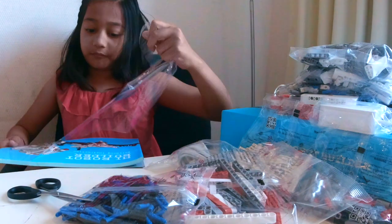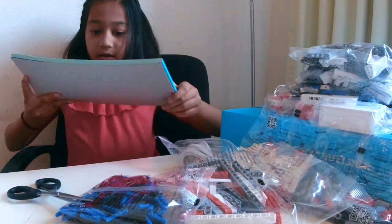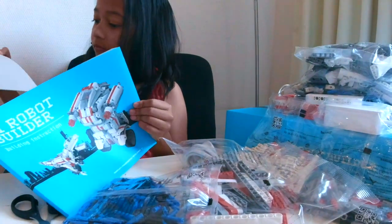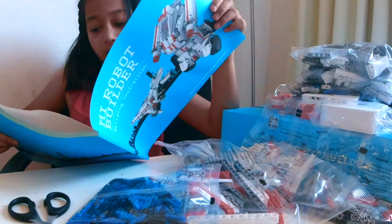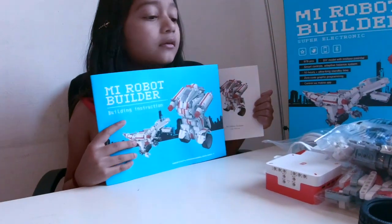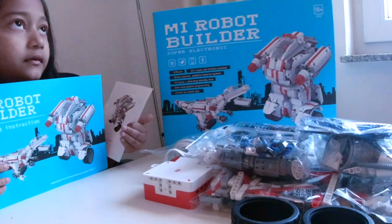I'll open this. This is a manual — same as the picture on the box but different. So guys, this is what I found in the box: lots of bags, two tires, and some pieces like grippers or hands or bodies for the robot.